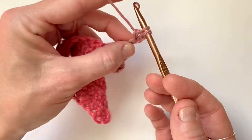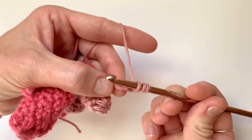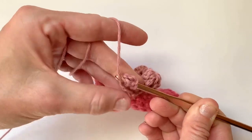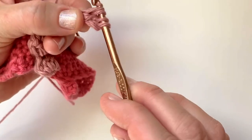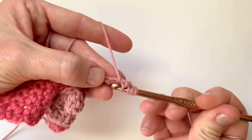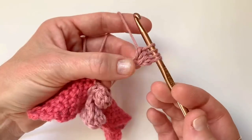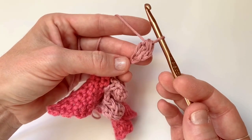If you're familiar with the cluster stitch, you know that is how you form your cluster. Yarn over again and insert your hook again in that same chain. Pull up a loop, yarn over, pull through two loops. So now you have three loops, and you're going to do that one more time: yarn over, insert hook, yarn over, pull through two loops. You'll have four loops on your hook. Yarn over and pull through all four loops to form your first cluster stitch.